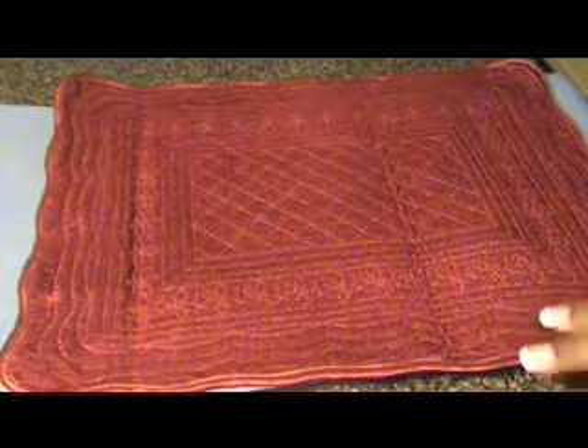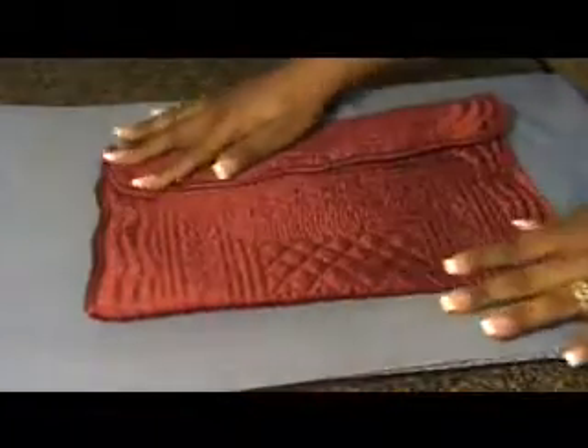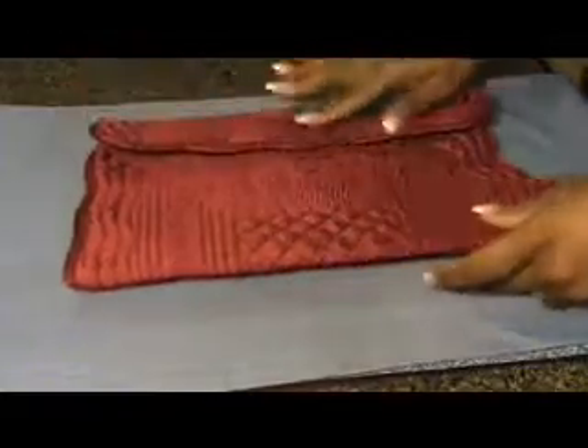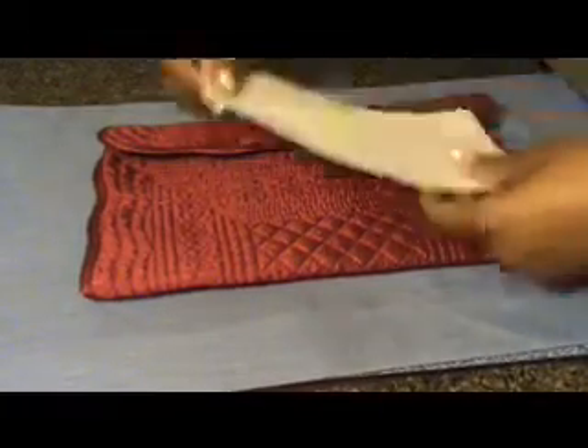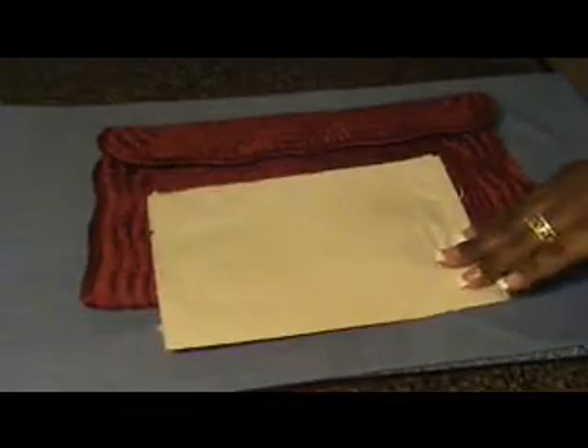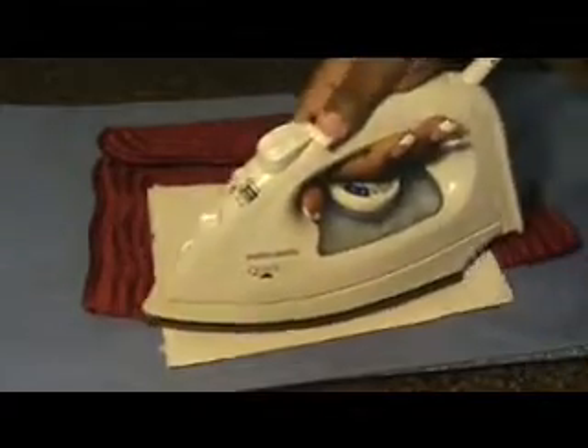Start out by deciding where you want your fold. Next, take your paper towel, place it over the material, and your warm iron, and press down on the fold.